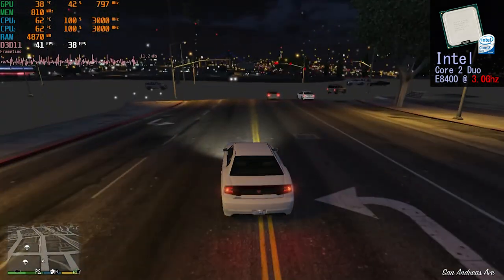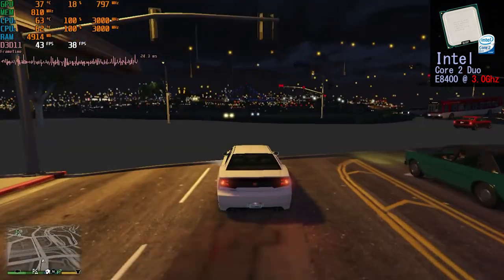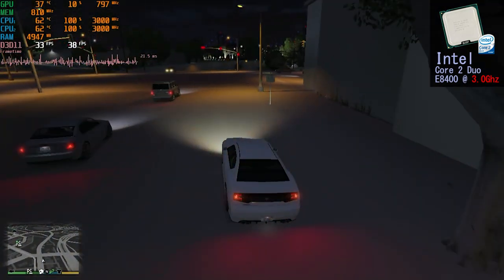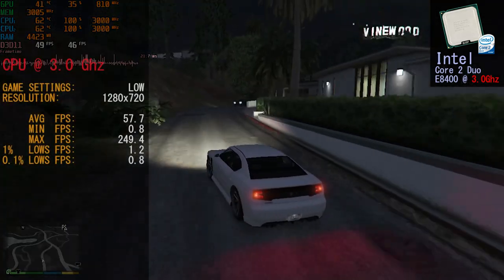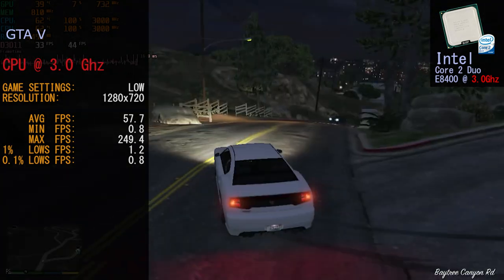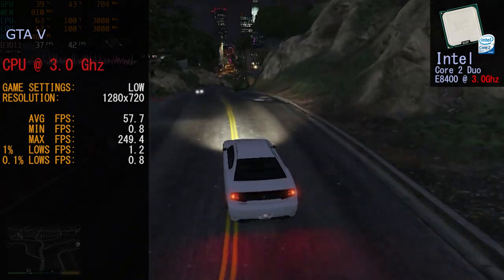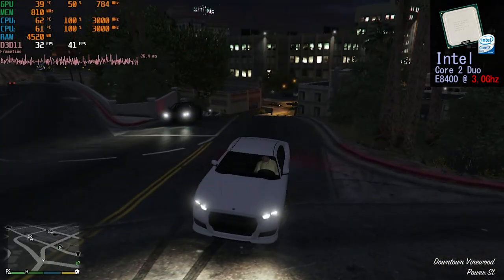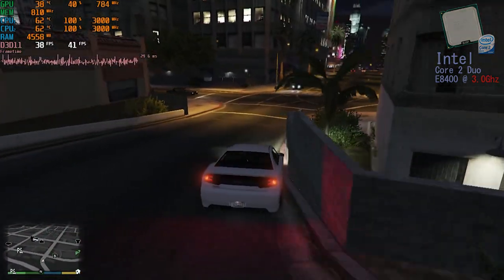Next we tried running GTA 5 at 1280x720 with low settings. The game constantly paused every few seconds just briefly to load the world in, and it fell behind loading high-detail models and textures — the world started disappearing around us. Frame rates for GTA 5 at stock clock: average 57.7 FPS, minimum 0.8 FPS, maximum 249.4 FPS, 0.1% lows at 0.8 FPS. The game is pretty much unplayable — it teased us with smooth frame rates followed by giant load spikes.